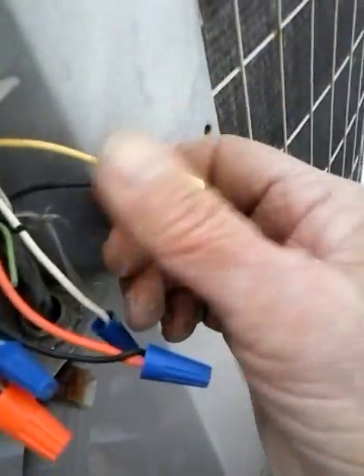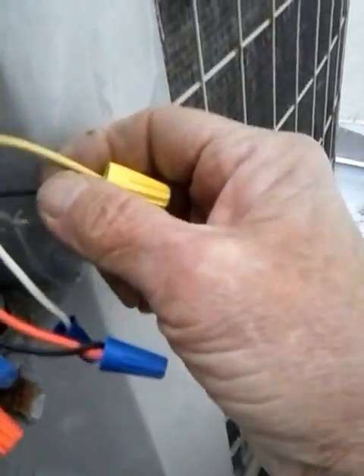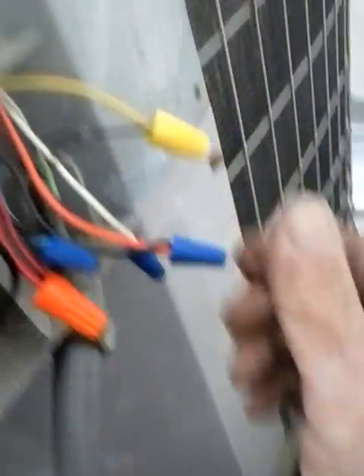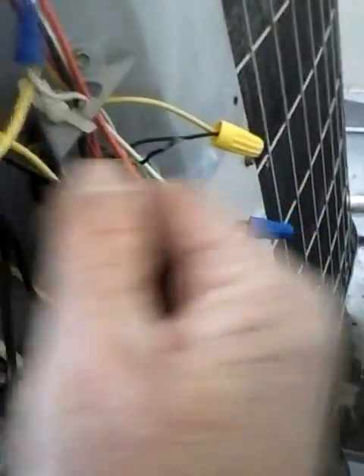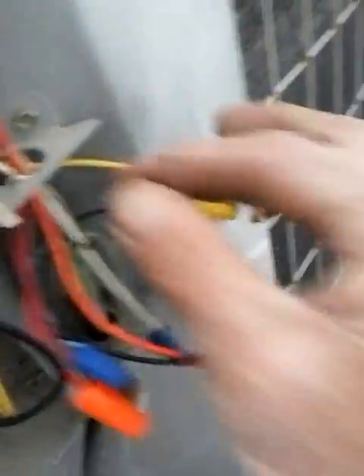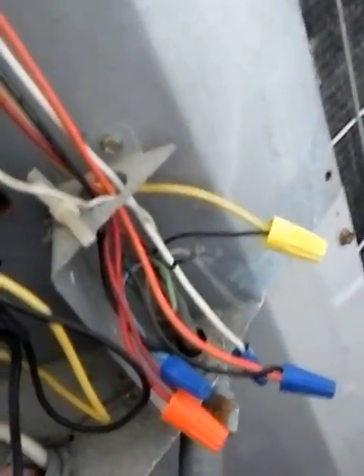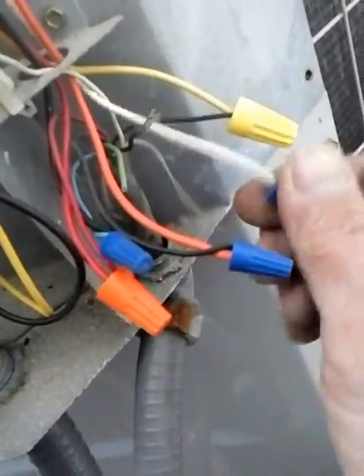There's only one screw on that one there. There's a chance that board's still good. This unit has been freezing up in the winter big time — big time ice, no defrost whatsoever. But I'm just evaluating now. Got a black wire from the house going to yellow for time delay and startup, and a white wire coming from the house.